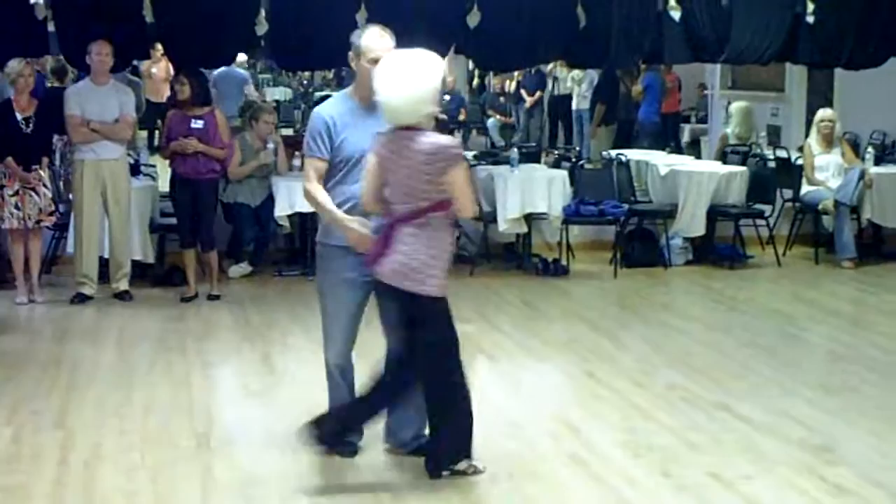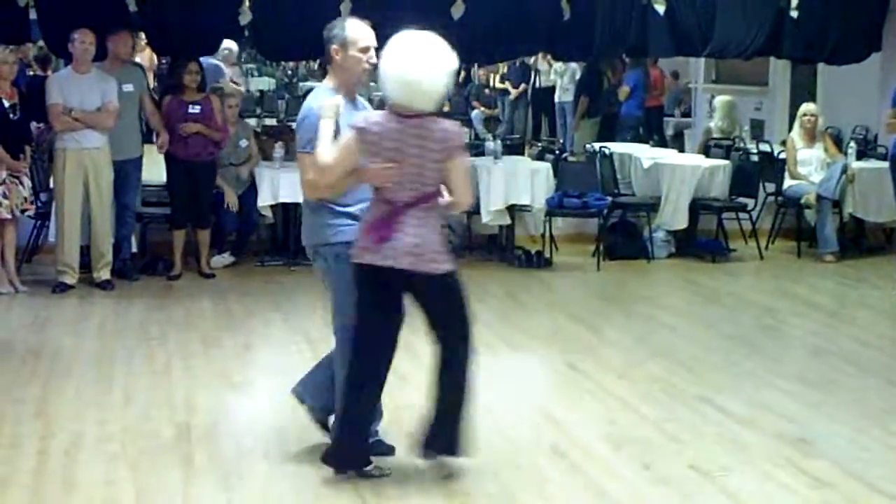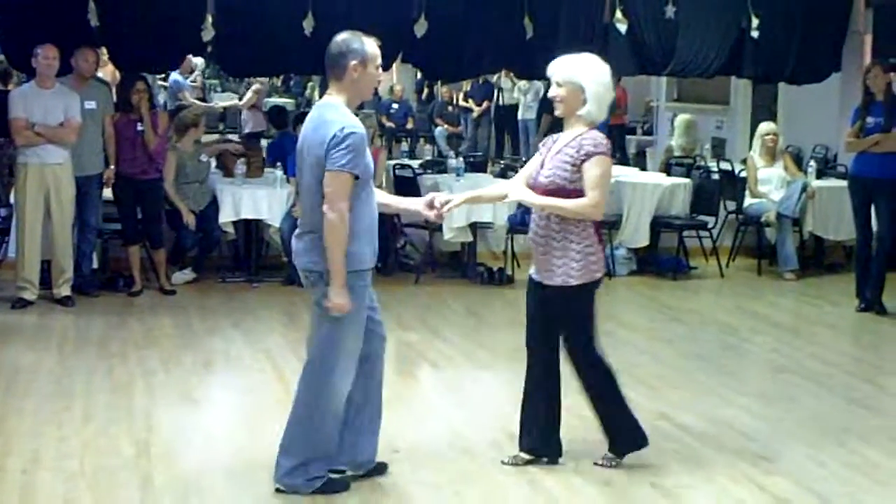Now we went into a basic width. The same footwork basically up to count four. Looks like this: one, two, three and four, five, six, seven, and eight.